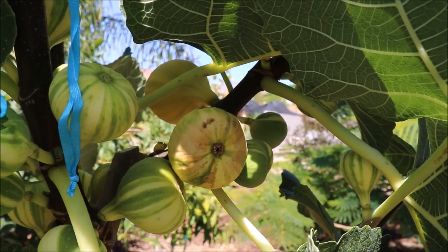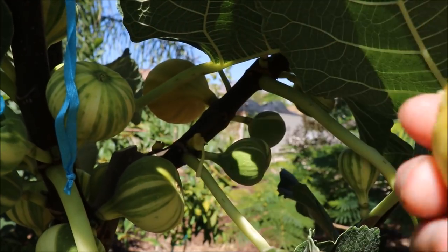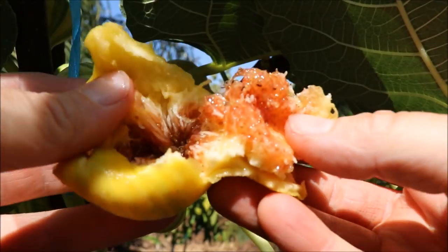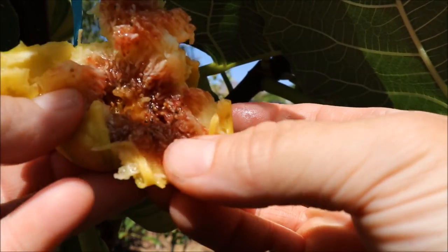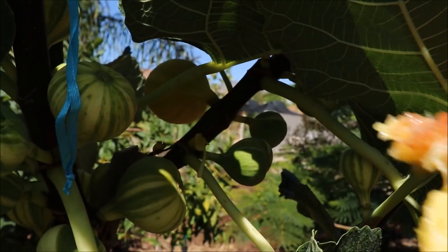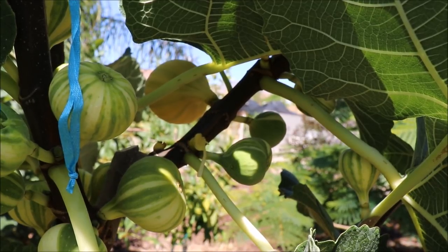The other issue is ants. I'm looking at a fig that I saw about 50 ants crawl out of this morning when I was watering. This thing is ripe — it's splitting. And look at that, it's just full of ants. They ruin a perfectly good fig. That was my first Panache Tiger. There's nothing more maddening than waiting for that perfect moment to get your fig and it's full of ants.